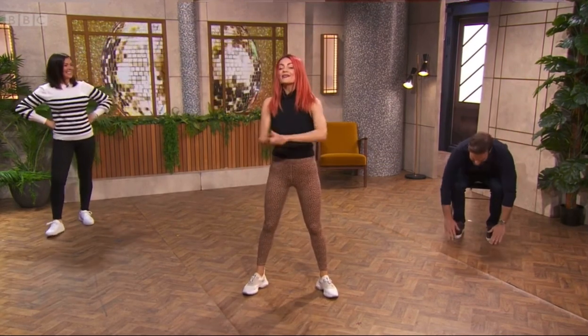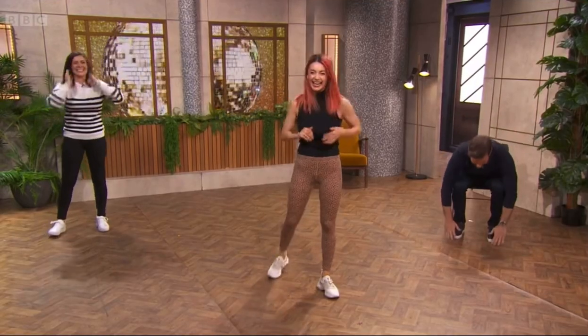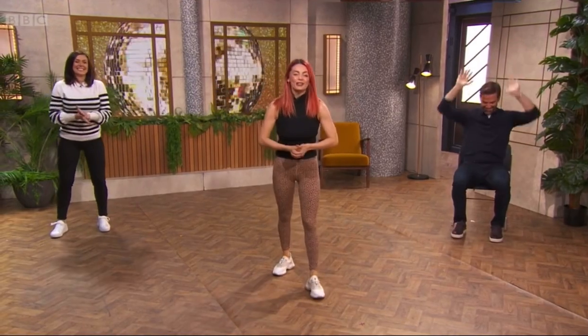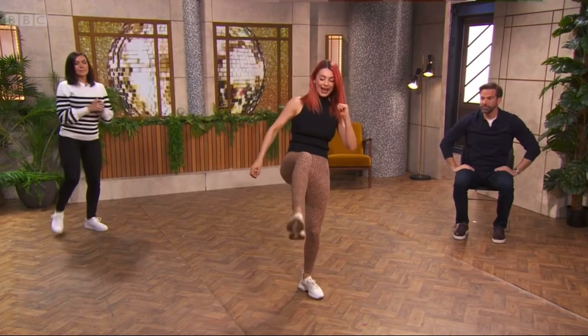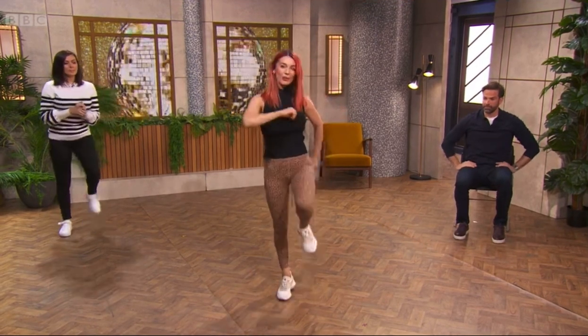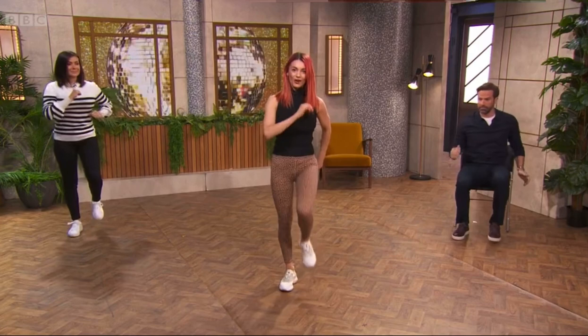We're going to be doing four kick outs. We're going to start with that right leg — kick it out — and then do a little march on the spot, three marches on the spot. Left foot kicks out, three marches on the spot. Right foot, three marches, then left foot.